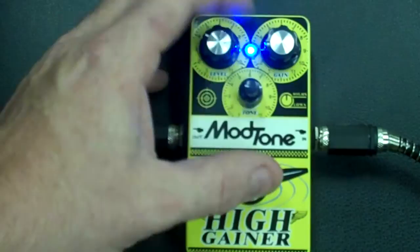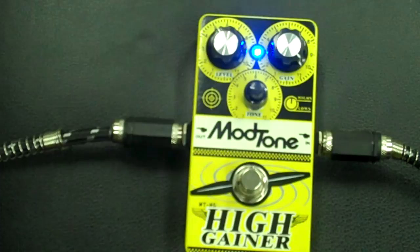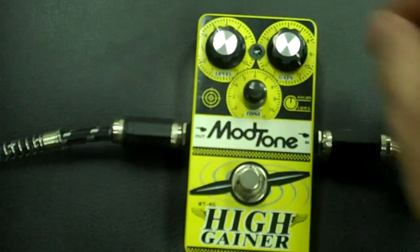Now if you crank this gain all the way up, it'll sustain for days. It's a great pedal and again, this is just going through a clean amp.